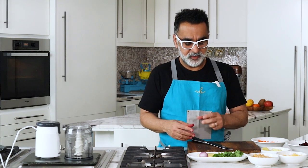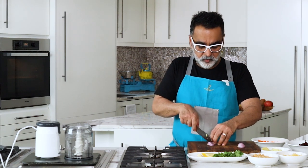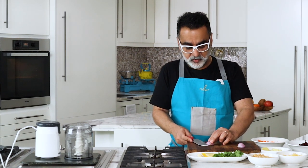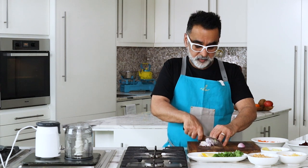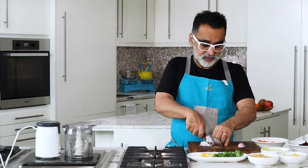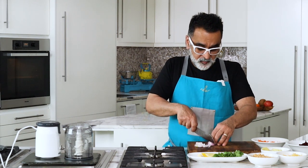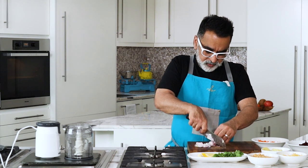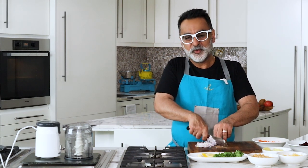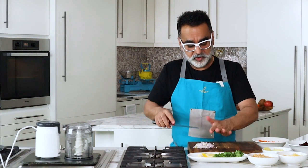We'll begin by chopping some onion. I've got a small red onion — I always prefer red over white onion because they have a stronger flavor, taste nice, and have less moisture. When you cook them, they still have some bite and give a nice color. The moisture content being lower means they taste better and cook faster. Onions need to be finely chopped — always mind your fingers!